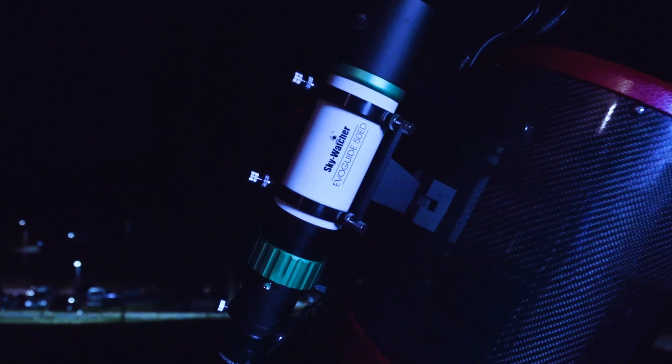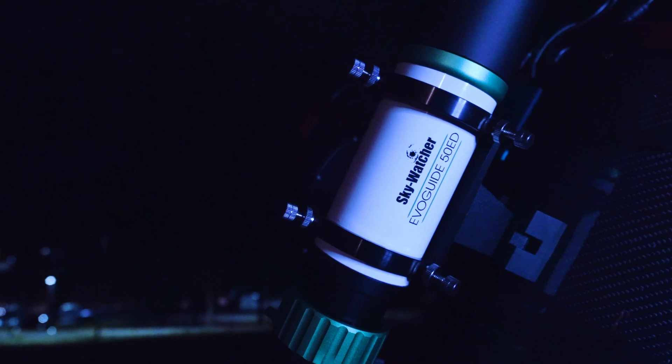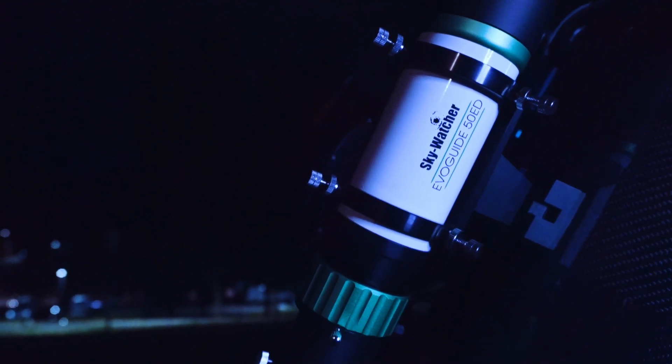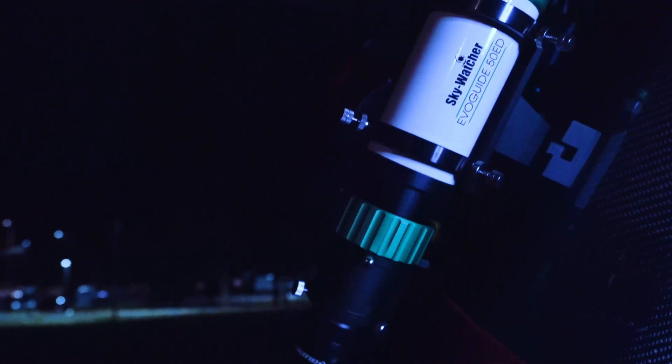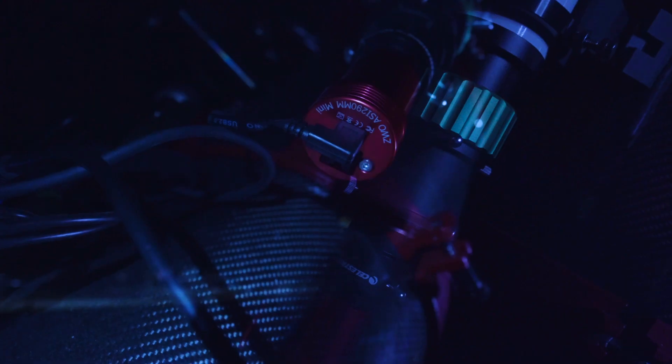Guiding this telescope, I have mounted on the Skywatcher EvoGuide 50. It's an apochromatic doublet with two Ohara EV glass lenses. I mounted a 2x Barlow which gives me 484 millimeters of native focal length at F9.6.